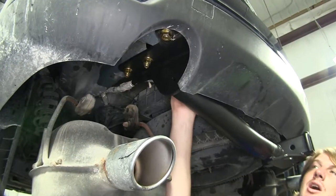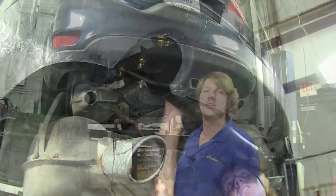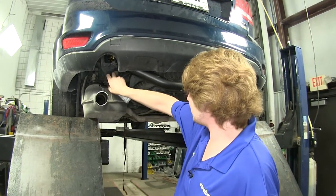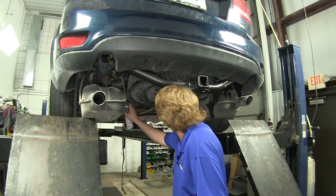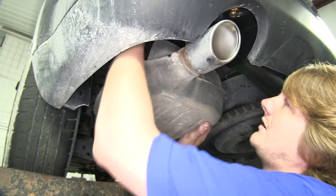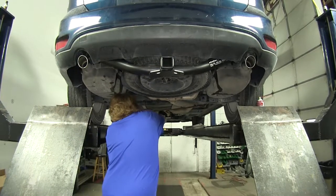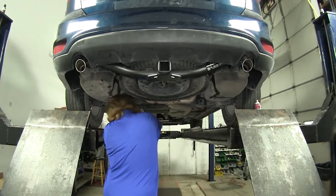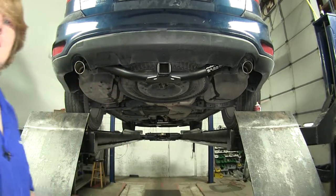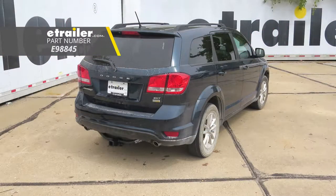We'll now go back and plug our electrical connector back in that we had disconnected. Now we'll put the exhaust back up — just the reverse of how we took it off. Spray some lubricant on the hangers to make them push on easier, then just lift it up and slide them right back on. Once all your exhaust hangers are back in place, remember to remove your strap. And that completes our installation of eTrailer.com's trailer hitch receiver on our 2013 Dodge Journey.